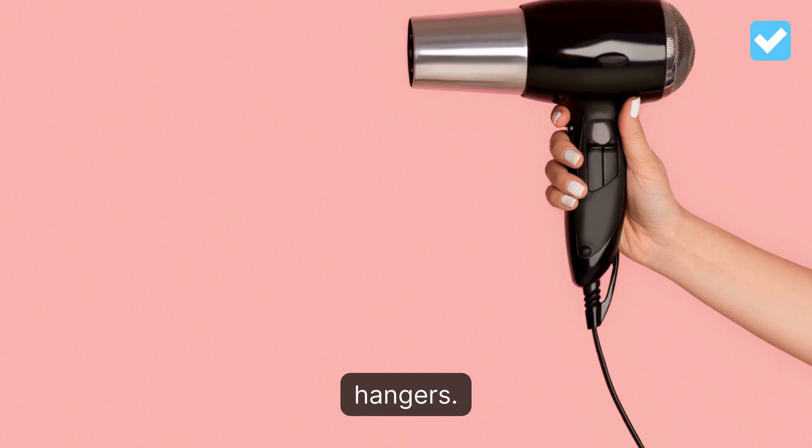Downy offers its Wrinkle Releaser Spray — all you need to do is spritz the problem areas and let them dry.